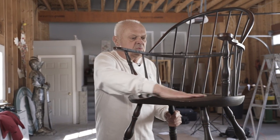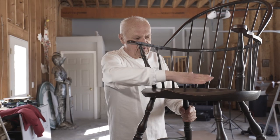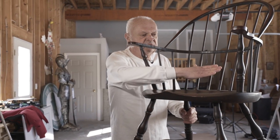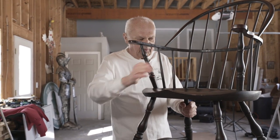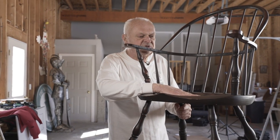The next step will be to saddle the seat. Saddling is the process of making this seat body conforming by making it concave. That makes it comfortable to sit in.